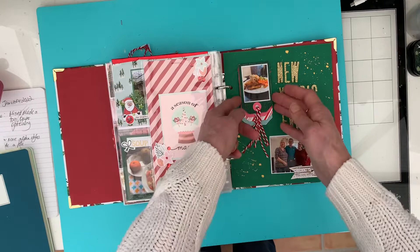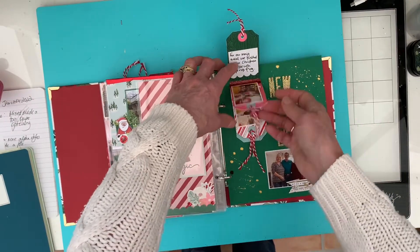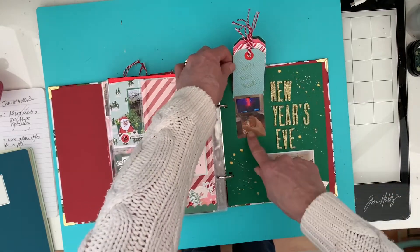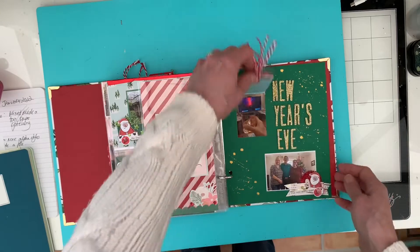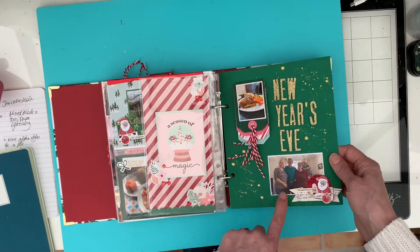And then New Year's Eve - I've done a little tag flip here detailing what we did on New Year's Eve. And then the bottom one, you can't see it too well on camera, but it says Happy New Year there. And our last photo of 2021.